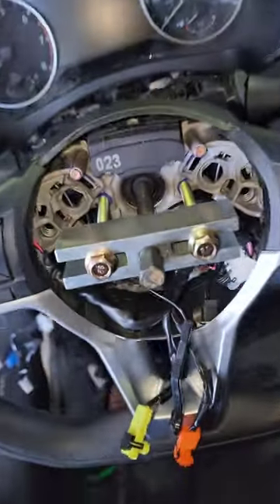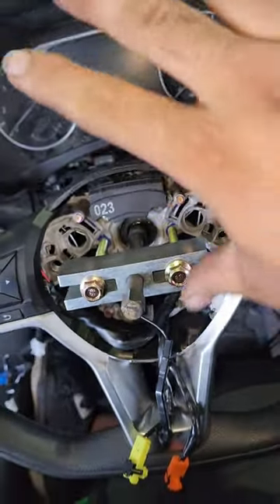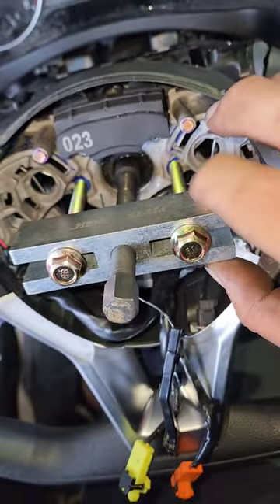Good old Pittsburgh Harbor Freight up in the house. I bought this tool — y'all see what brand that is, Pittsburgh, right? Bought this tool maybe oh, 10, almost 11 years ago. I bought it for my own personal vehicle and I only used it once.